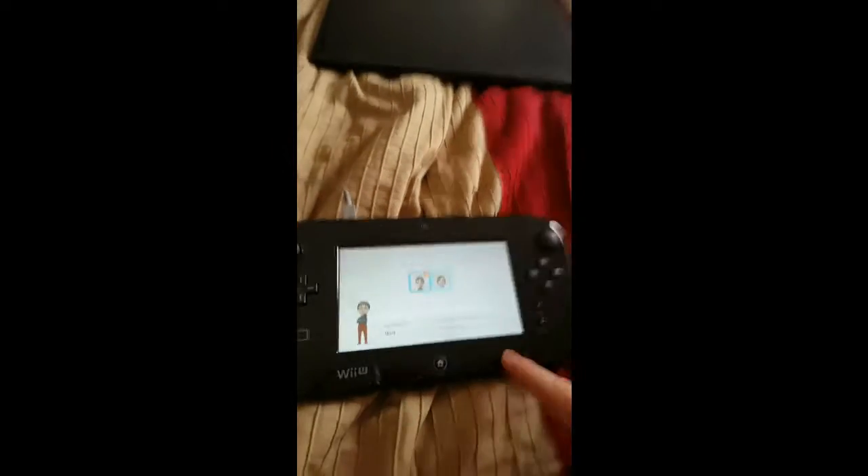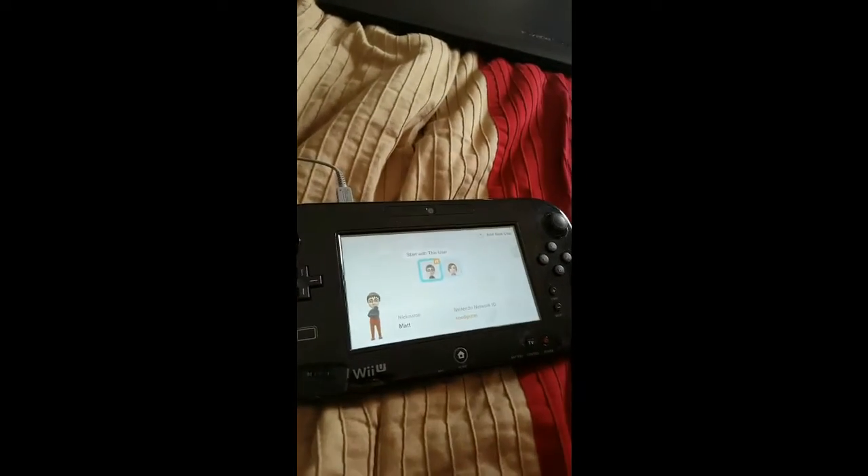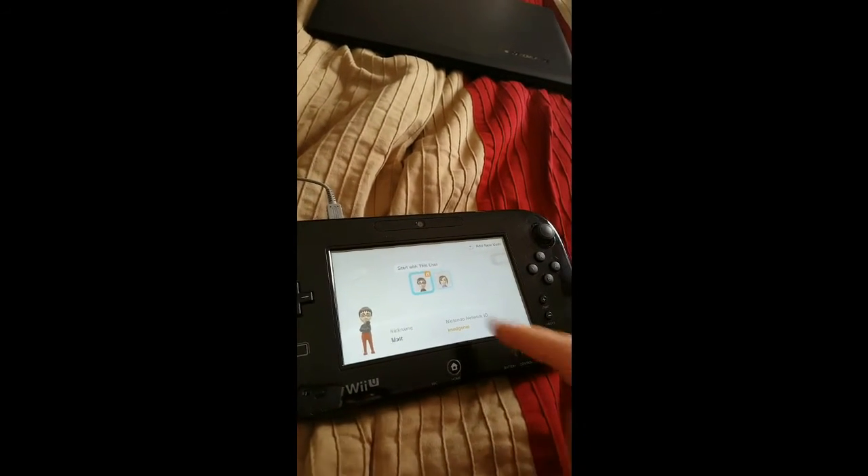Easy as that. We tried syncing it and that will not work. Putting in the symbols, we've gotten to that page multiple times and it won't work. So you can see this works — all you have to hit is the TV button. You don't have to send in your Wii U gamepad.